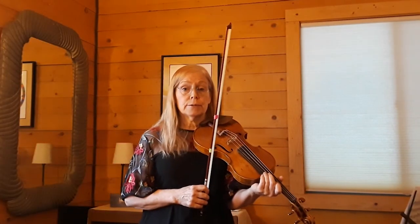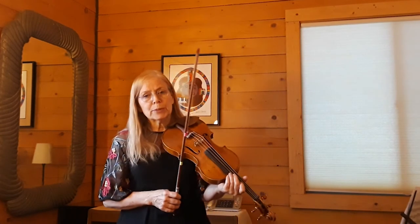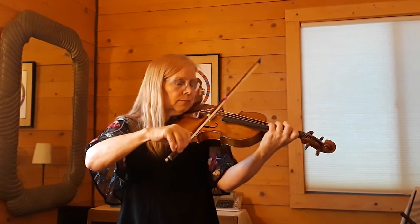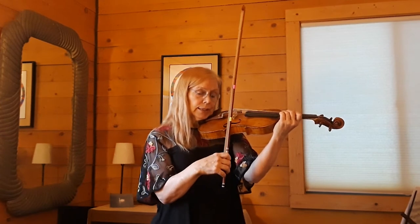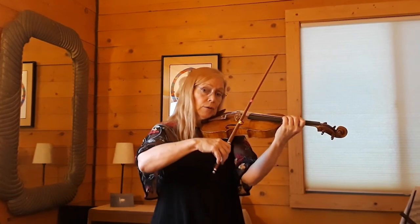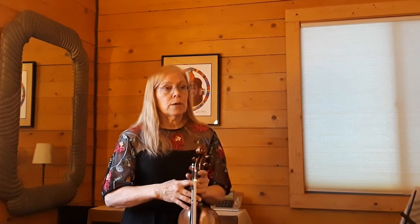To practice this spiccato, you can take a scale and set your metronome to maybe 100 per beat and play four notes like that through the whole scale and get used to that feeling. One common thing you need to watch out for is that sometimes we tend to play with our elbow low, close into the body for the spiccato. You want to lift your elbow slightly so that you can drop it. When you practice this excerpt under tempo, just be careful that you don't start dropping the bow with bigger motions just because you're going slower. Keep it very focused.